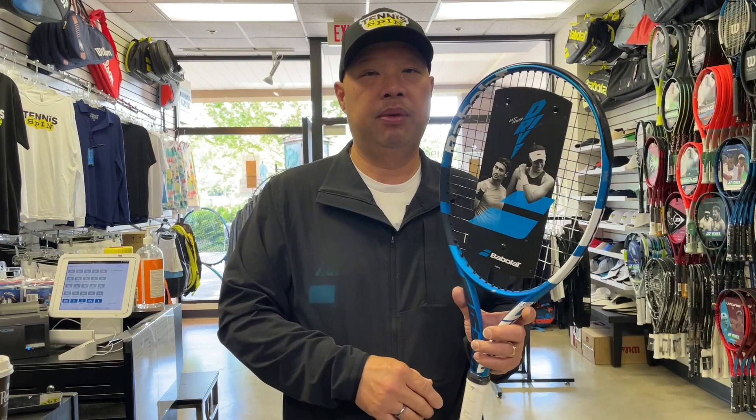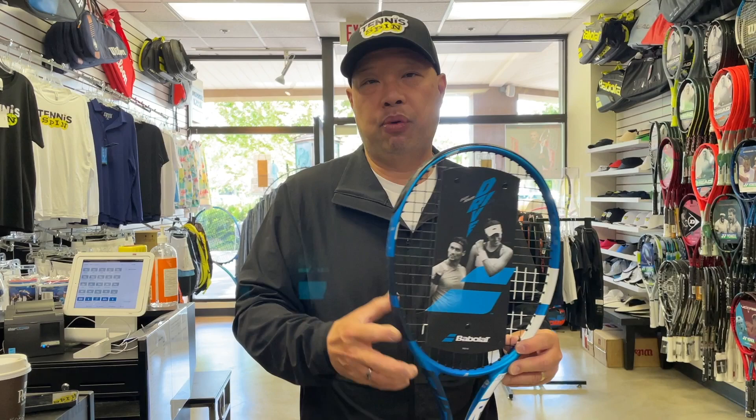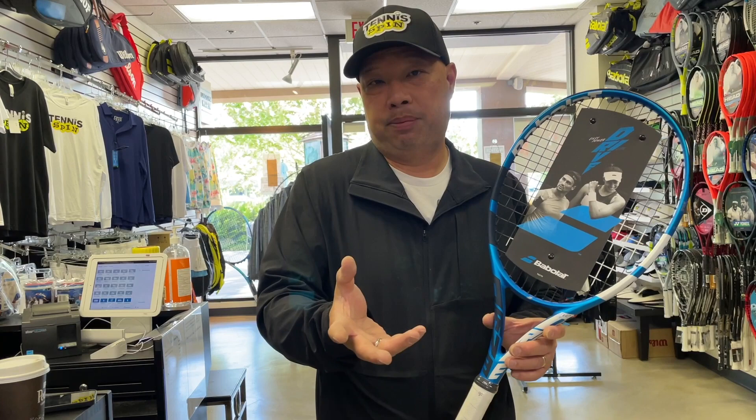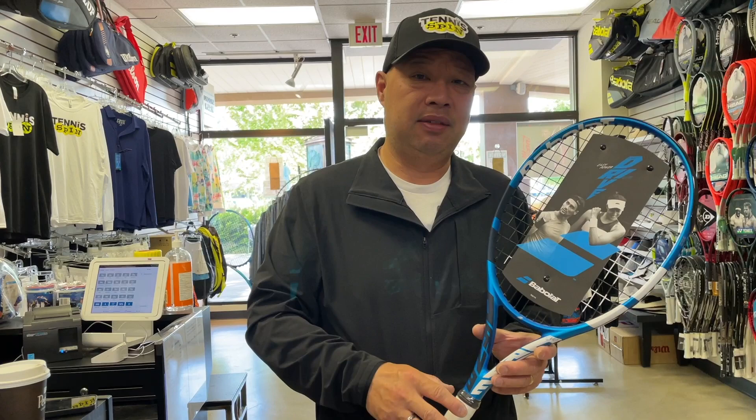So what I would suggest is, if you like the feel of those 9.5 ounce rackets, just buy those and add lead to them. Or, since you haven't bought your own racket yet, buy a standard Pure Drive — that's 10.6 ounces. It's really only about an ounce heavier, but you're a big boy. I don't think it'll hurt you at all; it'll probably help you in the long run. And maybe your family will start getting big and heavy rackets, just like you.